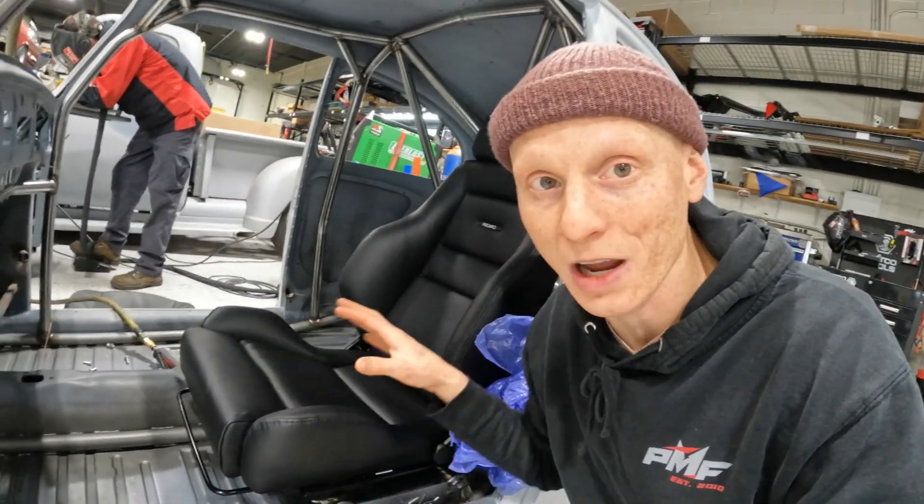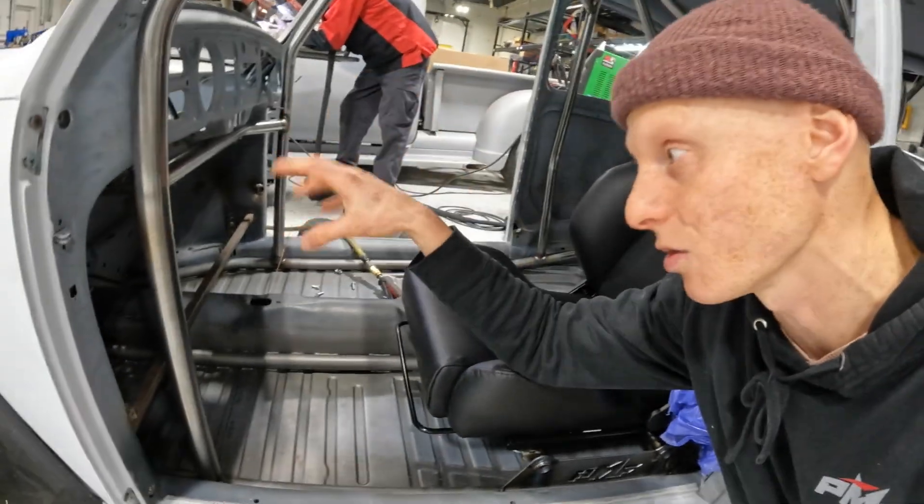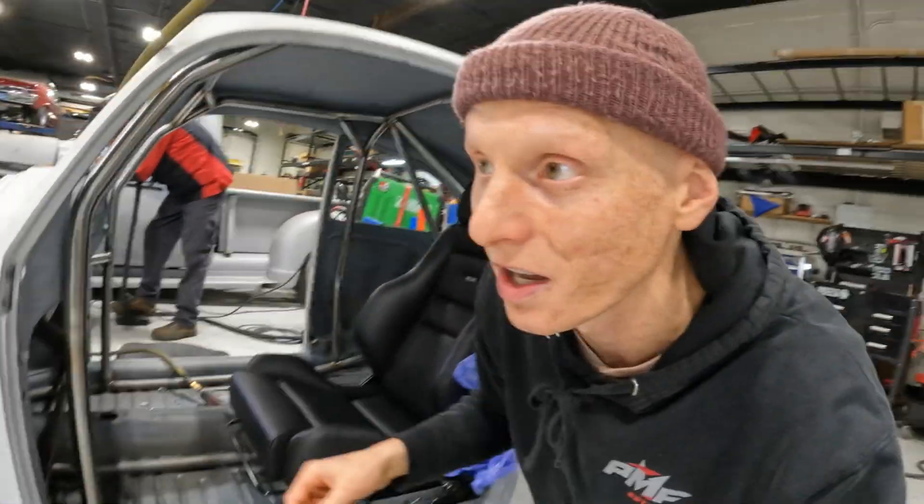Now in this one, since we got the driver in here and fitted for the seats, we can also fit them for the steering and the pedal components. I've got Max laying out some of the aftermarket steering stuff on the table over there. We're gonna take a look at the kit and get started on this one.